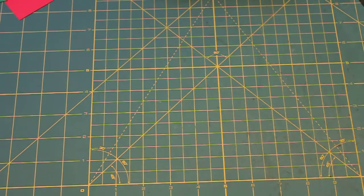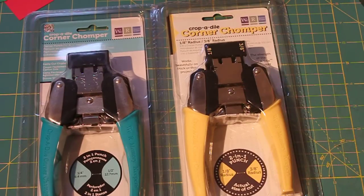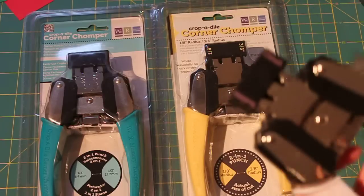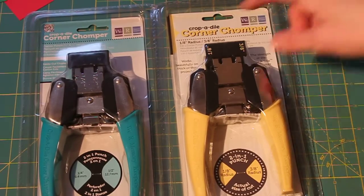I also got the We Are Memory Keepers Corner Chompers. I already have the green and the purple ones — the Deco and the Stub is the green one, and the purple is the Scallop and the Cloud. These new ones are just ones that round the edges, but they round them at different sizes.